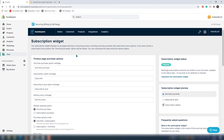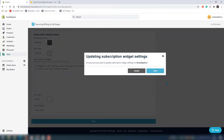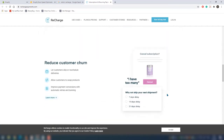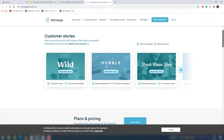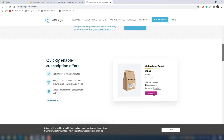They also support credit cards, Apple Pay, Google Pay, PayPal, SEPA, and iDEAL as payment methods. Fun fact: Recharge allows your shoppers to swap their products. Customers can manage their own subscriptions via text or through the customer portal on your site. For the customer portal, you can choose from a variety of pre-built templates or create a completely customized experience from scratch to fit your brand.